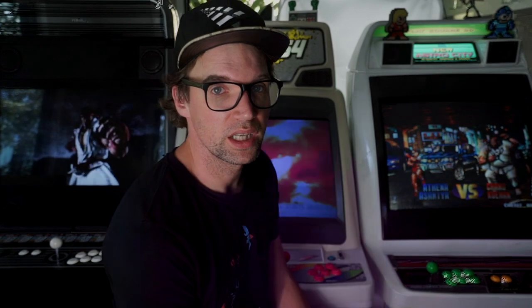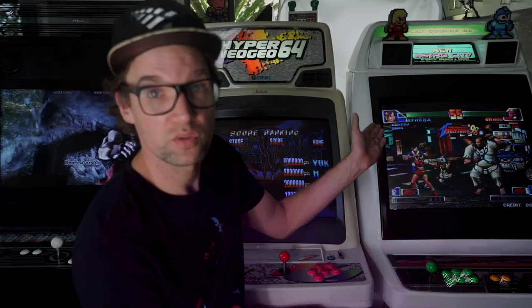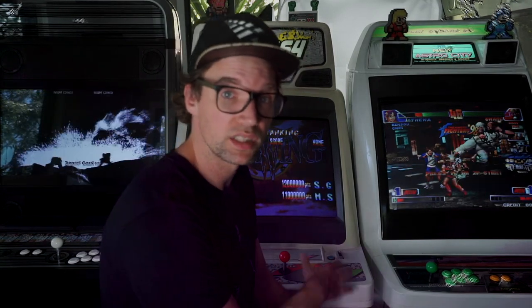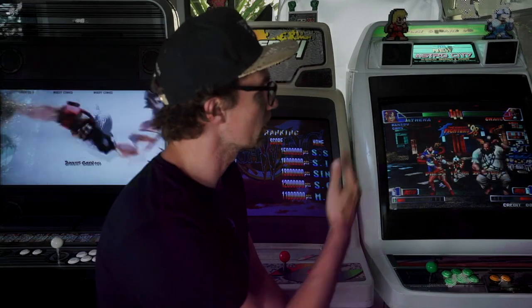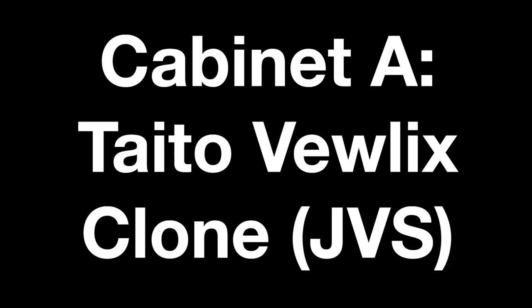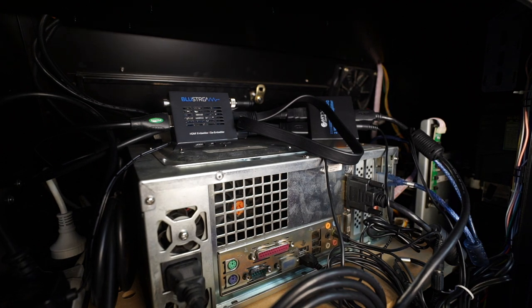We also have two Jamma-based cabinets: the Hyper Neo Geo 64 and the Neo S2 City, which both have analog signals — they're Jamma-based. This one has a CPS2 board with Giga Wing and that one has a Neo Geo MVS with King of Fighters. So yeah, let's get to it.